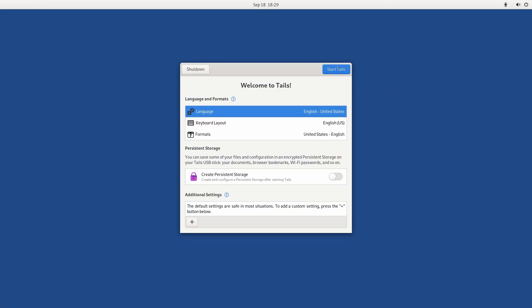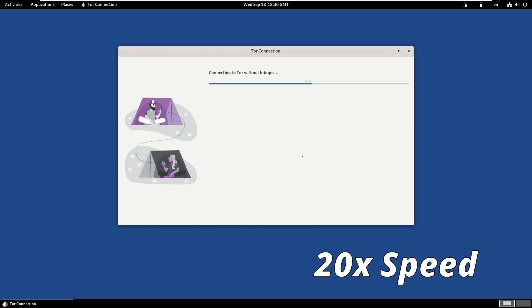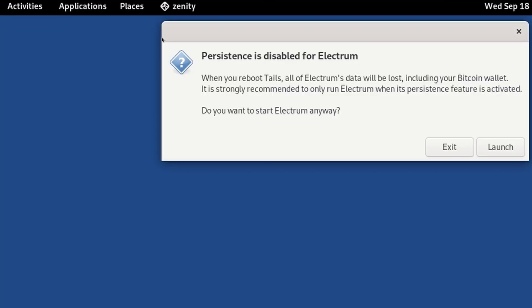I booted up into Tails — the defaults are all fine so we'll just start Tails and use Tor automatically. There are two ways to use Electrum with Tails: you can use the Electrum that comes bundled with Tails, which is probably fine, or if you want to be thorough you can follow the process to verify the GPG signature of an Electrum AppImage and run that in Tails Linux. For simplicity in this video I'll just use Electrum bundled with Tails. Click on Applications, go into Internet and choose Electrum Bitcoin Wallet.